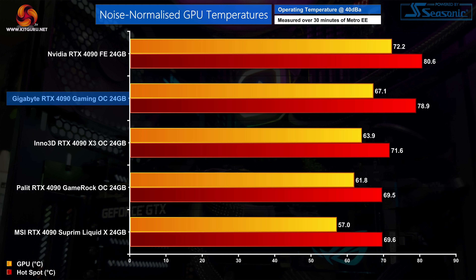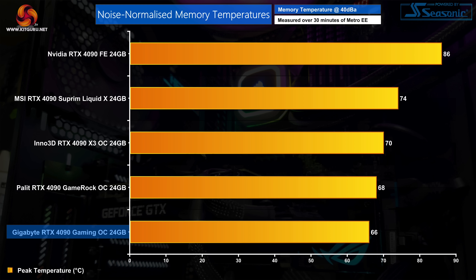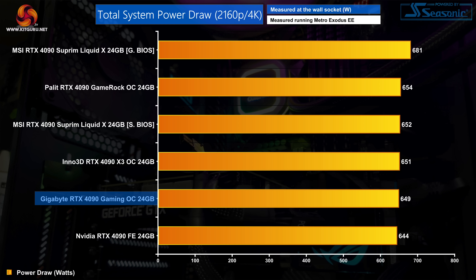I was a bit surprised by the noise levels from this card, with the OC BIOS seeing fans spin up to about 1970 RPM producing 41 decibels. The Silent BIOS is much more relaxed at around 1660 RPM producing 37 decibels. For noise-normalised thermal testing at 40 decibels with fans set to 1880 RPM, the Gaming OC delivers results comfortably better than the Founders edition, but still a few degrees hotter than the Inno3D X3 OC and Palit GameRock OC. Memory temperatures remained at 66 degrees — still a best-in-class result for the Gaming OC when noise-normalised.